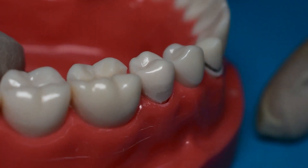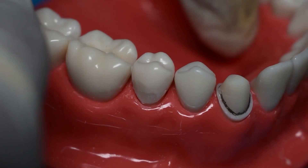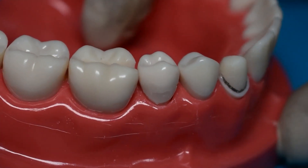And here's our final result — we've taken off all that excess material and it's really flush and beautiful to look at.